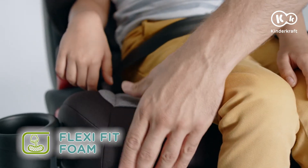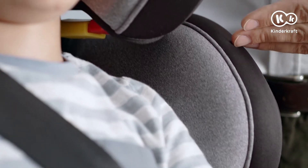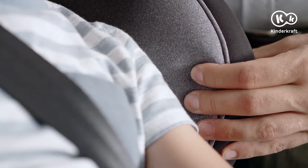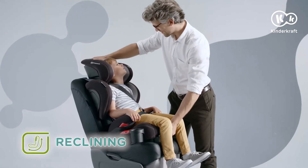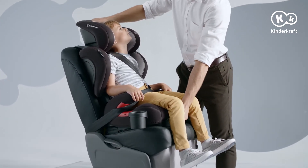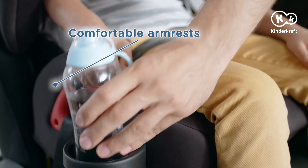A few words about comfort. The cushion of the Baby Safety Seat is wide and deep, padded with flexi-fit foam which adapts to the baby's body. The torso pads also feature additional soft padding. The Baby Safety Seat's base enables adjustment of the backrest recline. The soft armrests and a handy cupholder improve the comfort of travelling too.